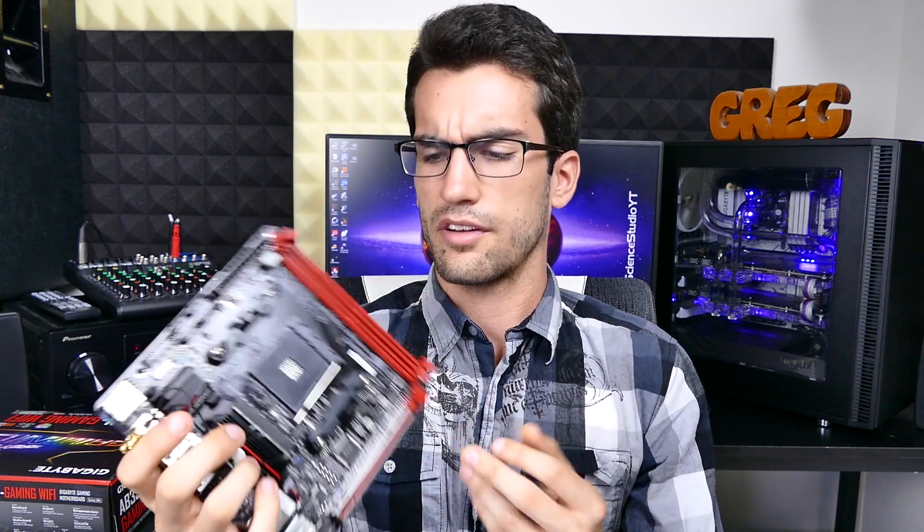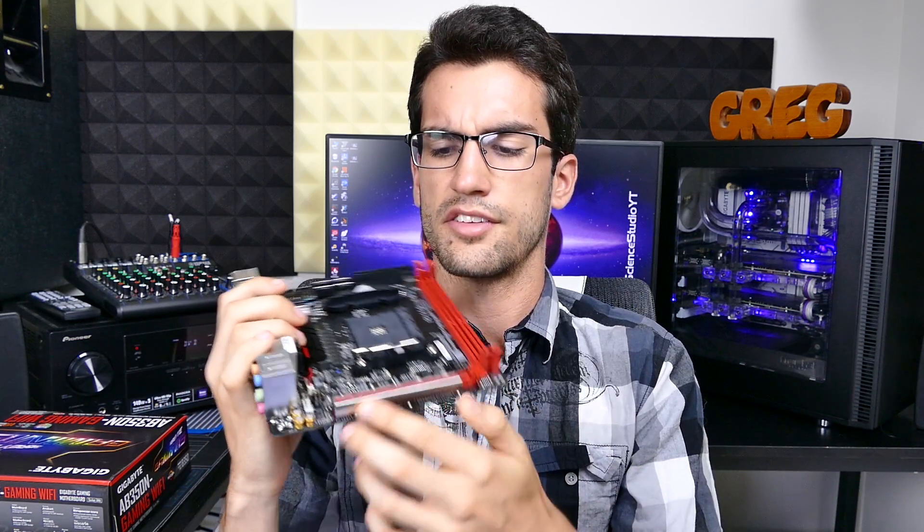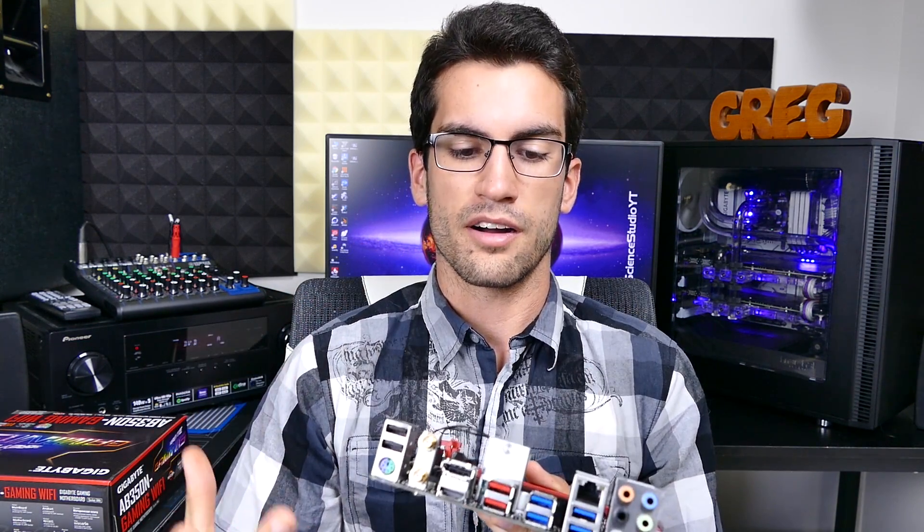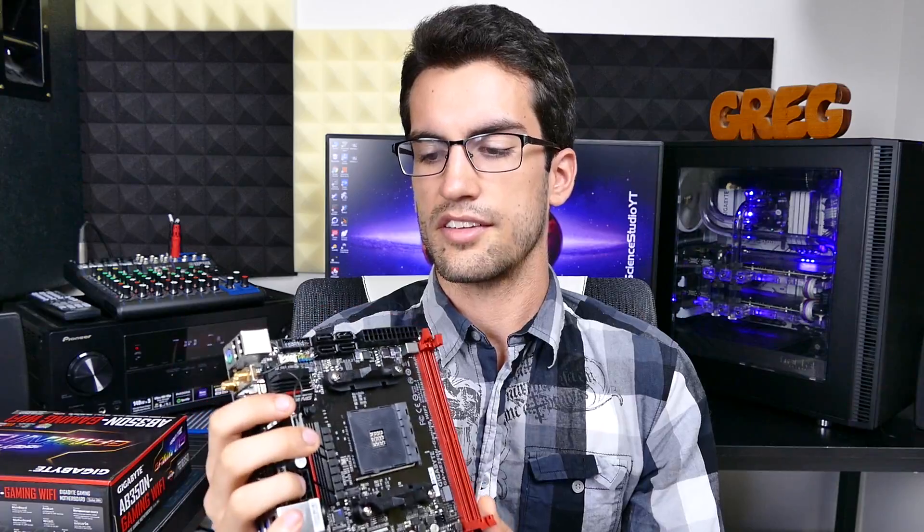But it has the typical Gigabyte flair — it has the beauty, the looks, it has the RGB integration, it has the steel-reinforced PCIe slot down below, it has onboard WiFi out of the box. It's a nice board, it just has a few quirks that are going to be difficult to get around for some depending on your case choice.